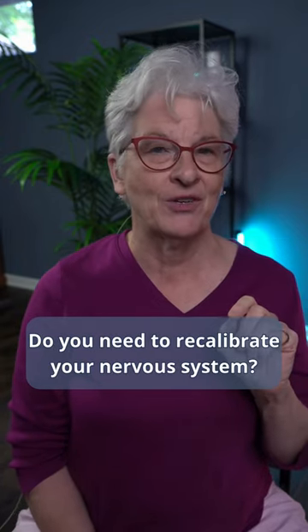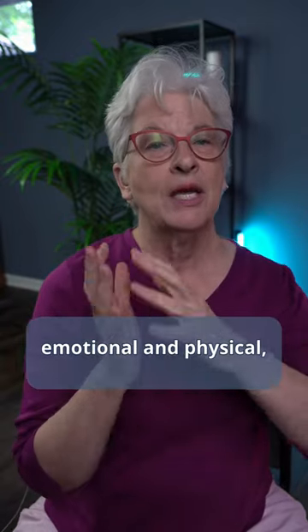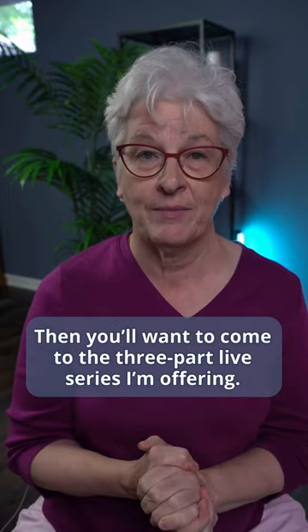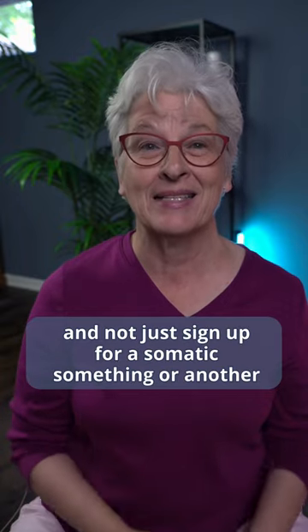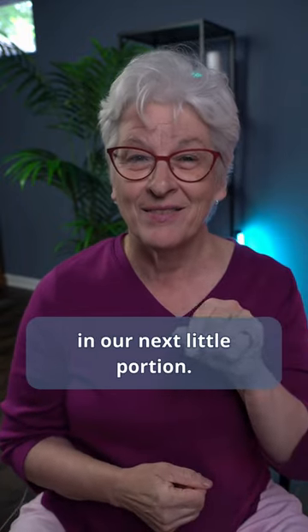So think about what is it you need most. Do you need to recalibrate your nervous system? Do you need to change your movement patterns, emotional and physical? Upgrade them so that you have less pain and more comfort — then you want to come to the three-part life series I'm offering. I'm going to tell you more about why you want to do this and not just sign up for a somatic something or another in our next little portion.